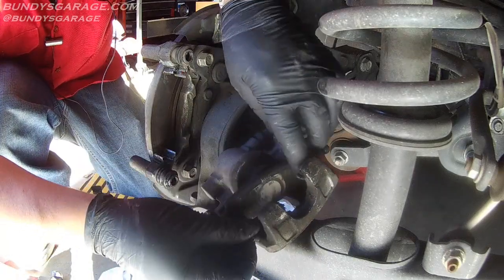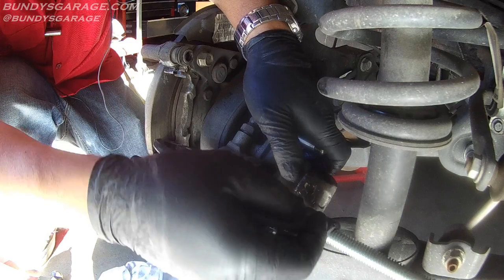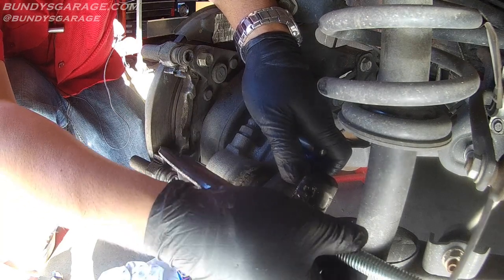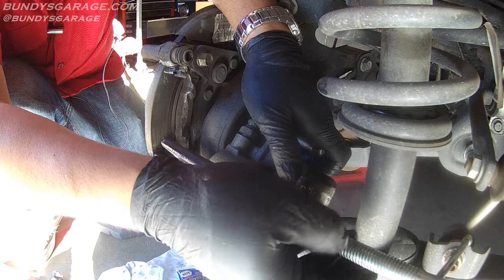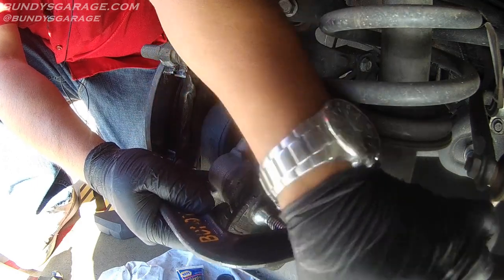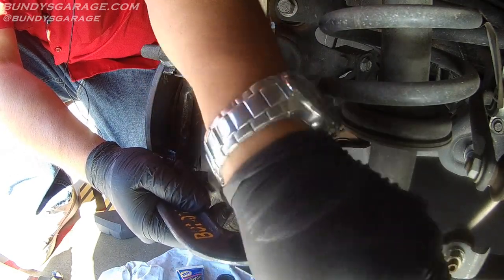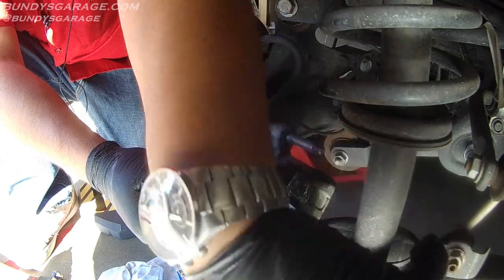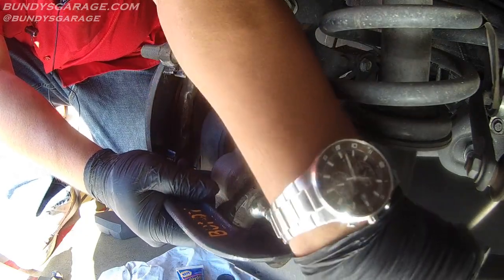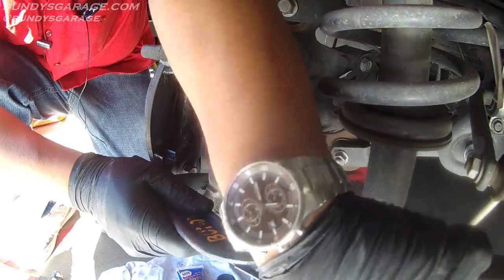Tap it out of place. One end of your c-clamp goes here, the other goes on the back of the brake pad. Bring it into place, spin it down, and once you hit contact with the old brake pad, slowly move the piston back into the caliper. You want to do this because with the piston fully extended there's not enough room for the new thicker brake pad to fit. Use the old brake pad as a buffer so you don't mar the piston surface. Continue until it bottoms out, then release the c-clamp.